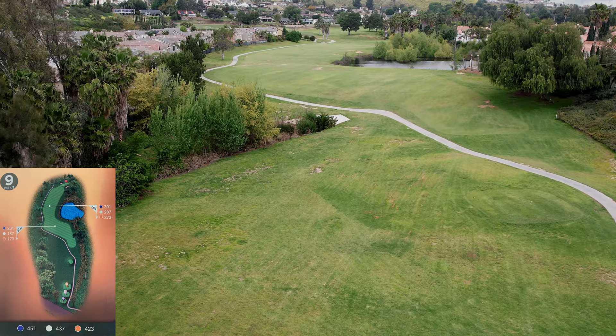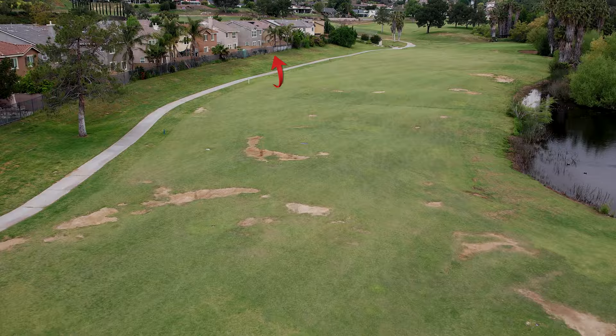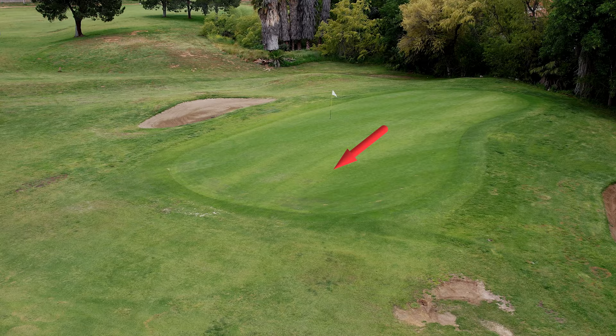Hole number nine is a very long par four — it's a par five as far as I'm concerned, and most of us play it like that. You have to cut off the corner here. Don't go in the lake, which you cannot see from the tee by the way — aim for a house down there. Your second shot is probably going to leave you anywhere from 80 to 120 yards out. This is one of the larger greens, so pay attention to where you put it — it slopes mostly from back to front.